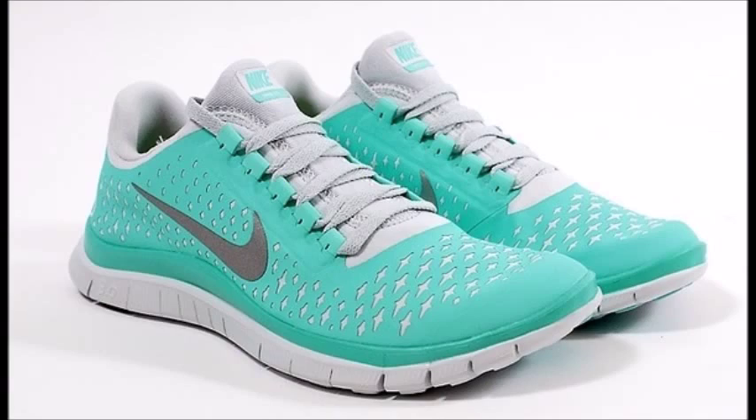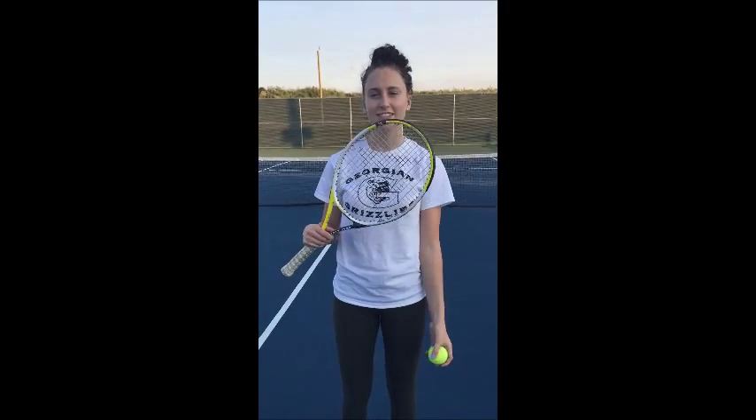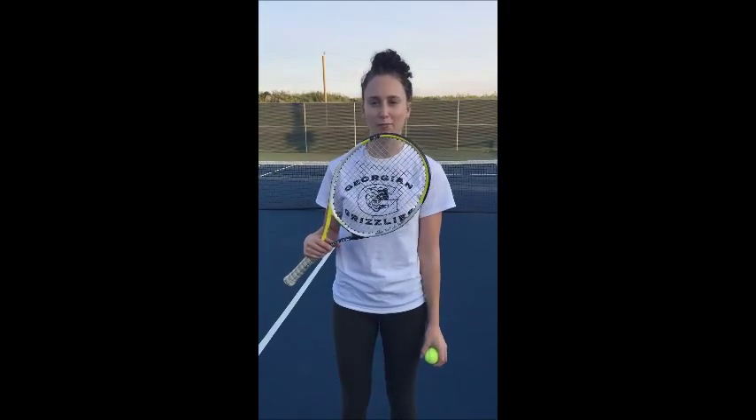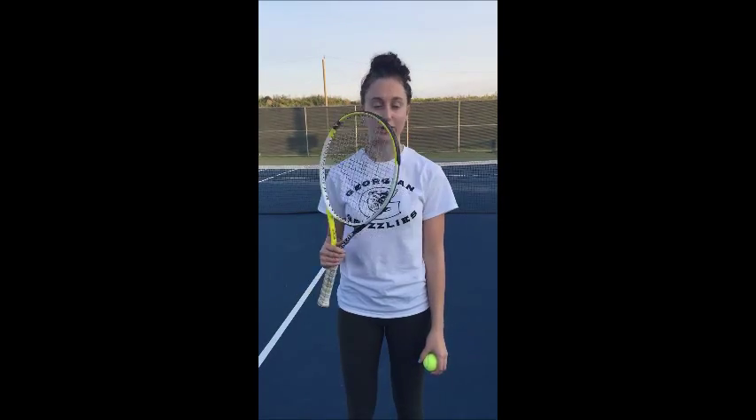A good pair of athletic shoes, as well as a minimum of equipment, is needed to play tennis. This is a tennis racket. It's essentially a bat with an open network of strings stretched in an oval frame with a handle, used to strike the ball.